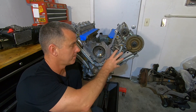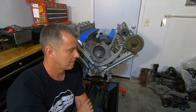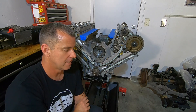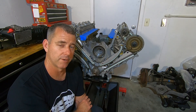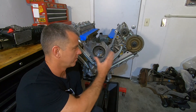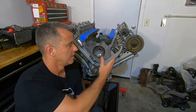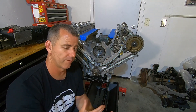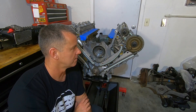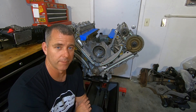They do make billet tensioners, which are really nice. You can also modify these tensioners. They make a billet pivot arm and billet guides. Some of that is useful, especially if you're going to be running the engine on a two-step or rev limiter where you're bouncing off the rev limiter and seeing a lot of fluctuation in tension. But if you're not on a two-step and don't plan on bouncing off the rev limiter all the time, the factory stuff is probably going to be okay.